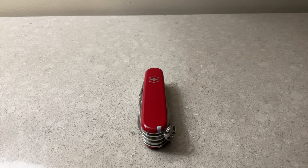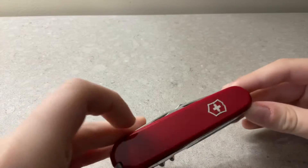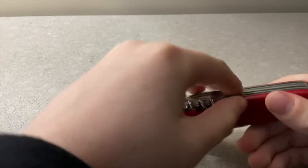Hello everybody! Today we are going to be reviewing the Swiss army knife. We'll start on this side.